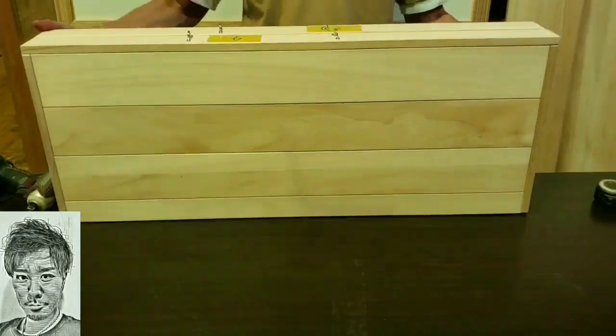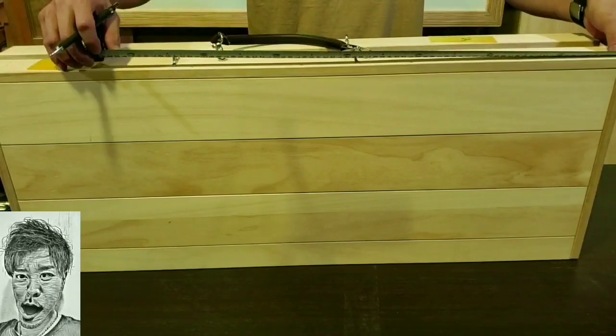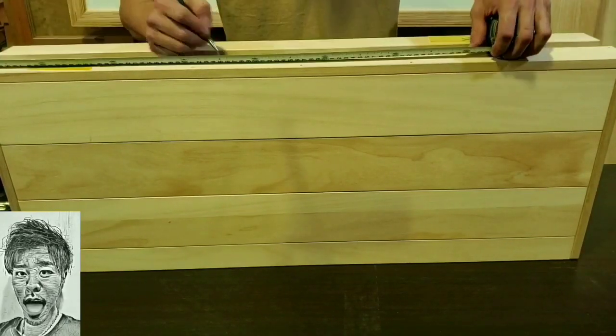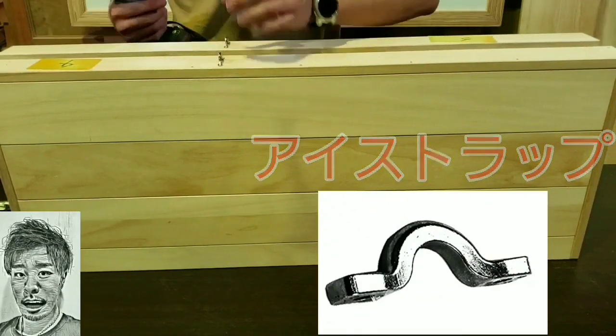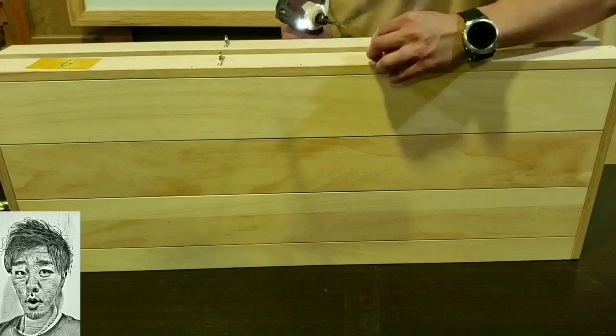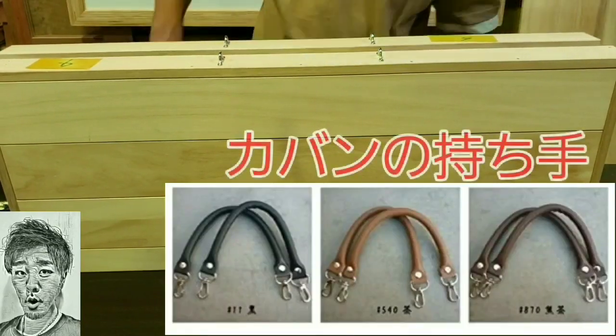気軽にDIYを楽しめると思います。初心者の方向けとしては、出来上がったテーブルに汚れ止めとしてスプレーのクリアラッカーかハケでニスを塗っておけば間違いなしです。その辺のものも100均で揃うと思いますよ。そこのお父さん、息子さん、娘さんと一緒にチャレンジDIY、いかがですか？